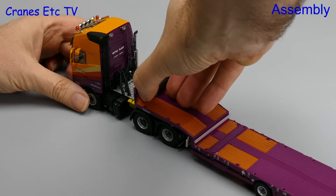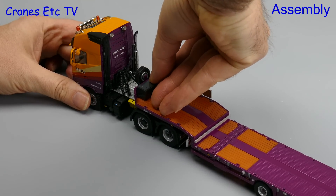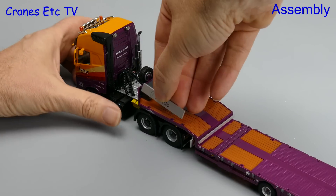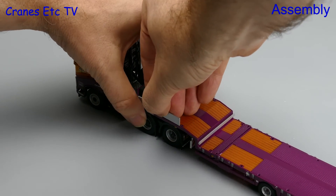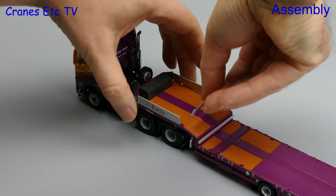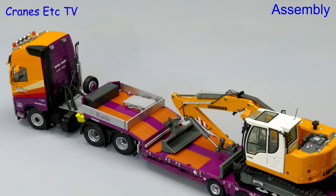We will do just a little bit of assembly to get the model into road-going formation, which includes adding a toolbox onto the gooseneck, and then completing the gooseneck by adding the various side panels. These are metal parts and they are a good fit, so they require some effort to get in, but that does mean they stay in place well.